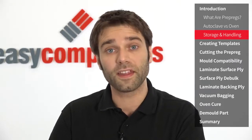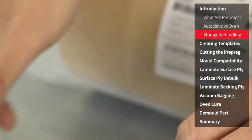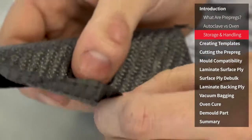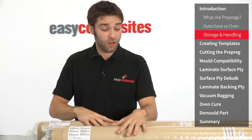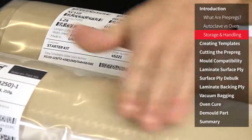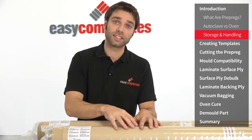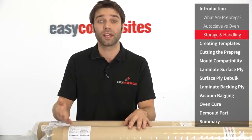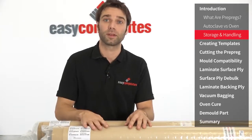So if you're planning to use the material within that period of time you may never have to freeze it. If you were wondering what would happen if it was left out longer, we've got an example here which you can see has gone really crispy. This has been out for around about six months but it just shows that the resin's always curing even at room temperature. The rolls that we got out of the freezer earlier are still defrosting and you can see the condensation forming on the surface. This is the reason why they must be kept in sealed packaging while defrosting, otherwise that condensation could form on the roll itself and potentially contaminate the material. So while these are defrosting we're going to crack on and start out with the templating.